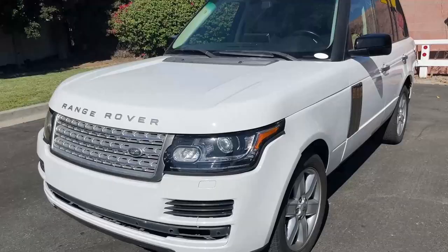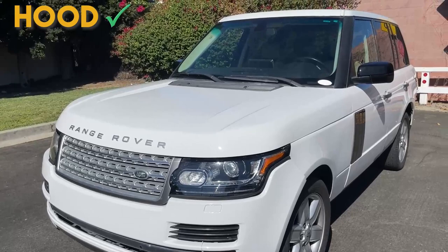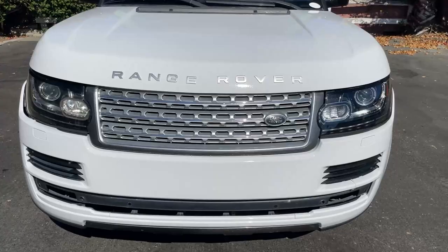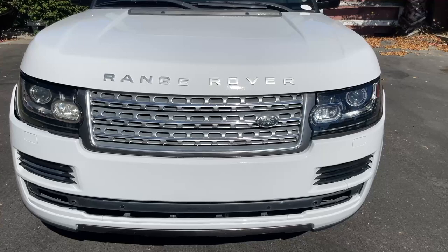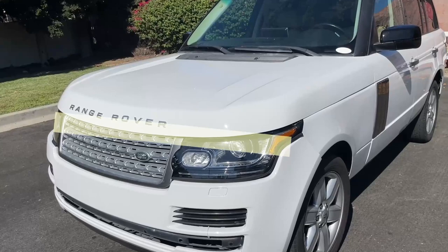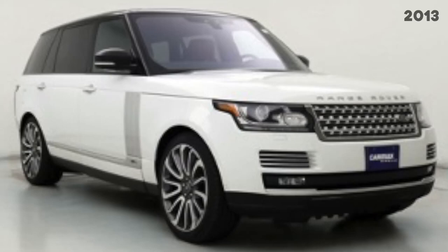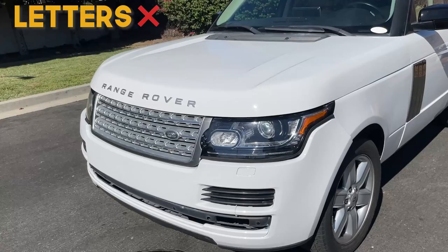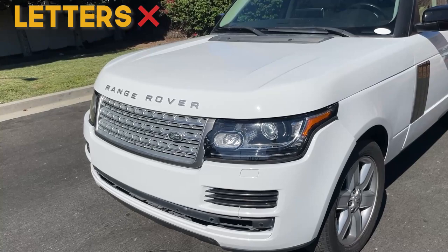The hood is a custom style and included in the body kit. The fitment is mostly good, but the bottom alignment is not perfect. If you look closely, you can see some slight inconsistencies and overlap over the grill compared to the hood fitment and alignment of the stock 2013 vehicle. The letters are not included in the body kit, but we provide a link for our suggestions if you need them.